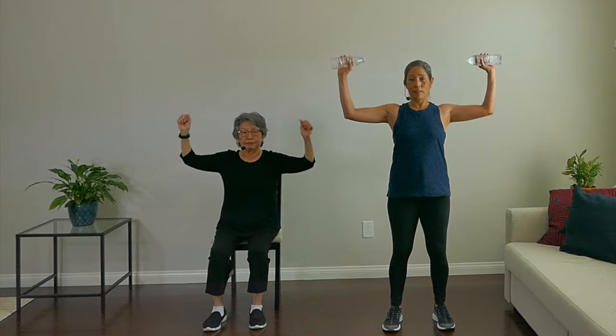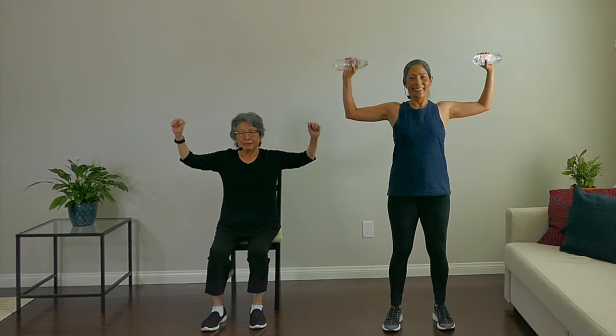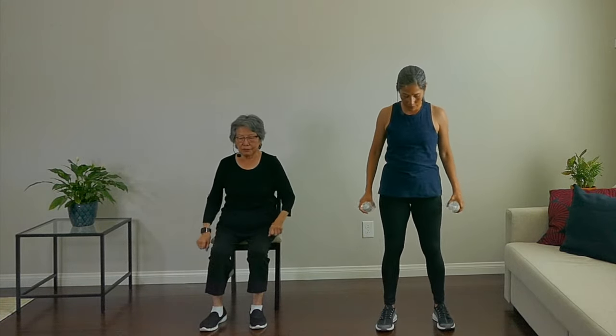We're going back to goal post position for our next move. Bring it in, and then bring it out — so basically close and then open. Probably feeling it in your shoulders — how about you, Mom? I'm feeling it. Nice and slow. Shake those arms out, that's good work.